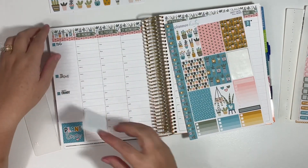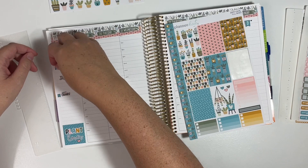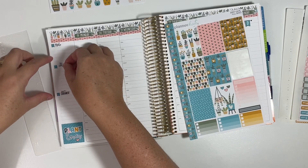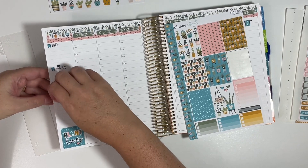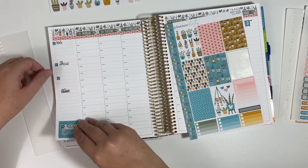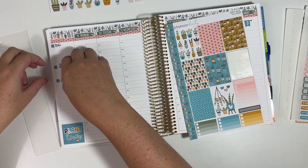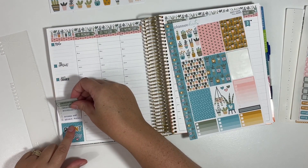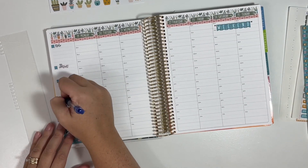It looks like it's going to be a little close to my errands. The good thing about Planner Kate is that they are repositionable, so I'm just going to shift all of those up. After I do this for one week, I'll kind of reference back to how the stickers fit and I won't have to mess around with the spacing of things anymore. But you're seeing this in real time, so you get to see me mess it all up and then fix it. That will give me a little bit more room there. And we need to label that — content.